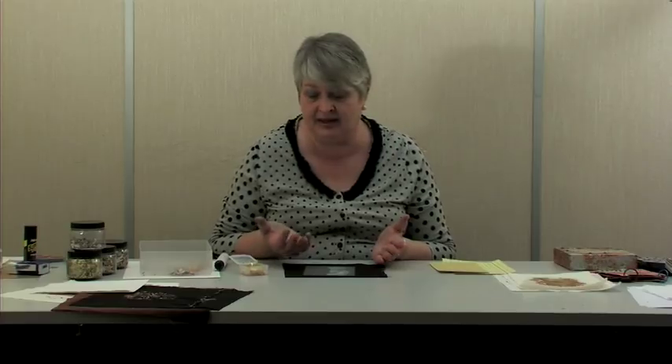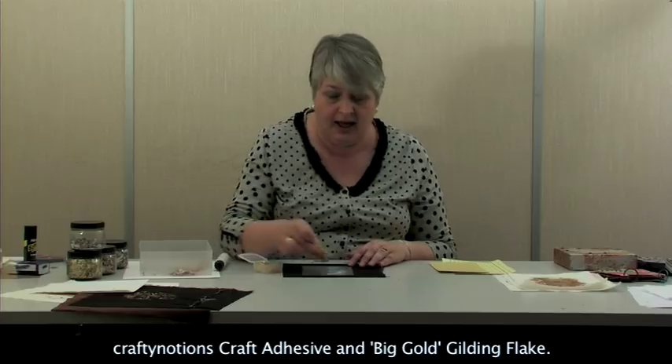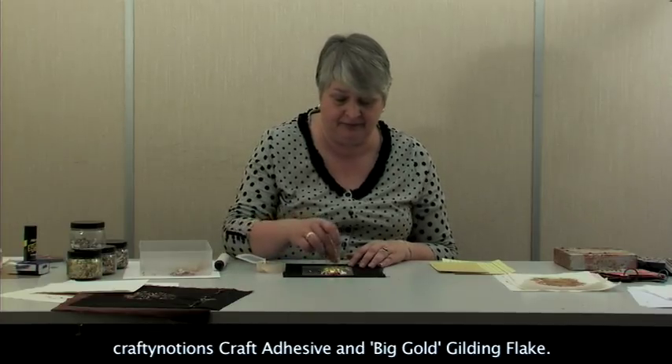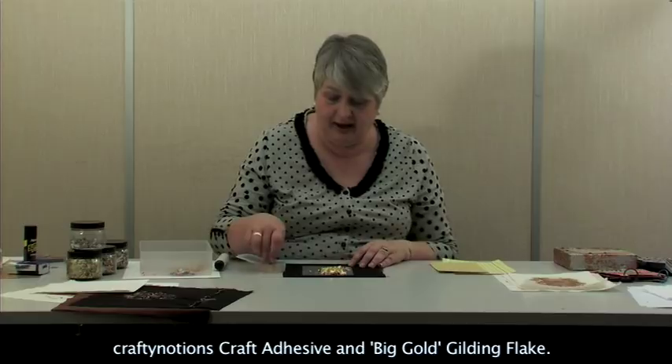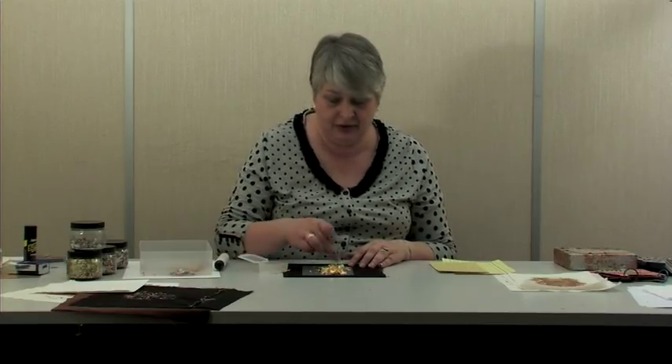You may find that your hands are a little contaminated, so just rub the glue off or use a baby wipe. Then with the gilding flake — this is big gold — just place it on here. You don't need to put a lot on; if you do use a lot then you've only got to put it back into the pot.